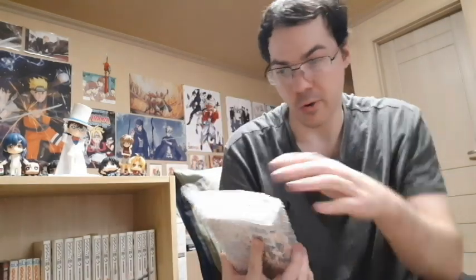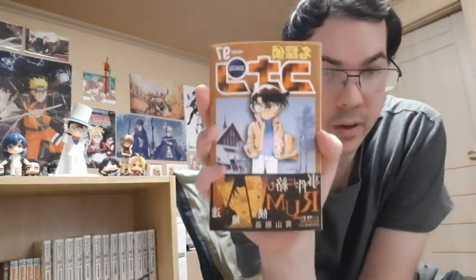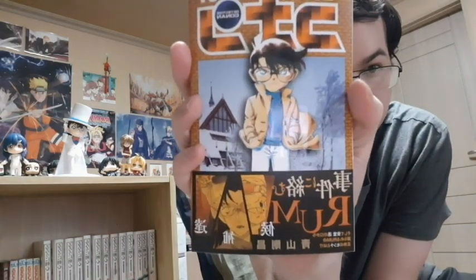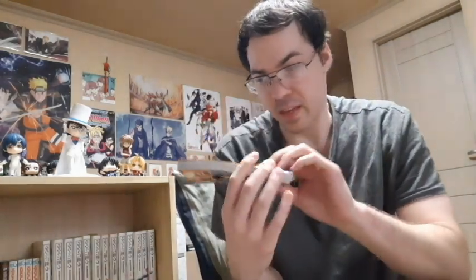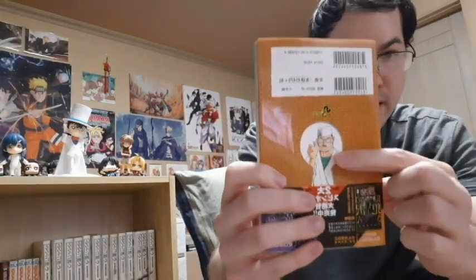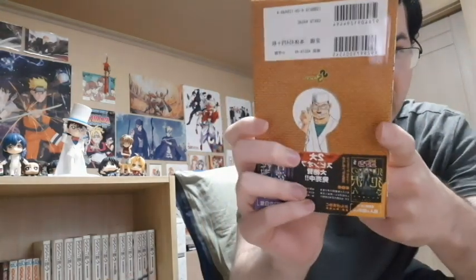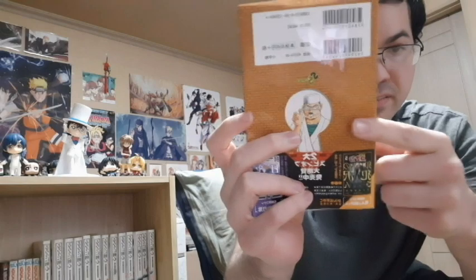Let's stick with Conan because we got more Conan — Volume 97, the latest. You can see that little slipcover of Rum there. That's awesome. I love slipcovers. And you can see Wakita on the back — one of the suspects for Rum.